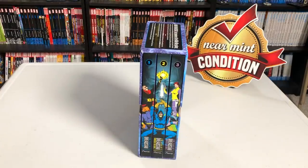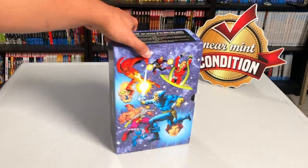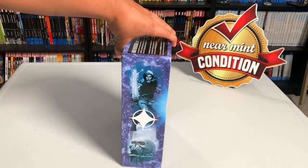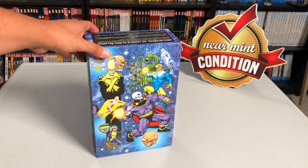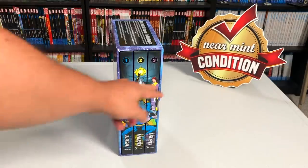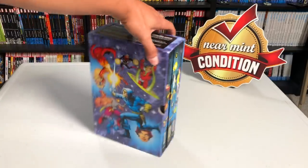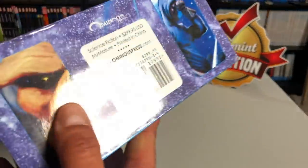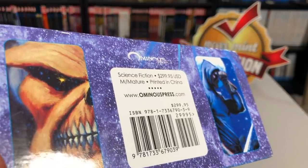Let's talk about the box first, and then we can talk about what Dreadstar is by looking at each of the volumes. So this is the box, it's from Ominous Press. It started as a Kickstarter. This is Jim Starlin's character, Vanth Dreadstar, and here are the three books that make up the box set. Each one is sold individually, or you can get them in the slipcase edition, and I believe the retail of the slipcase edition is $299.